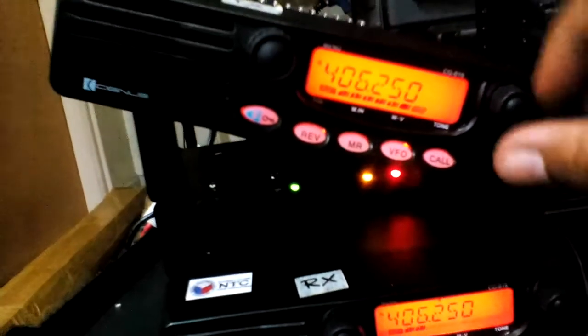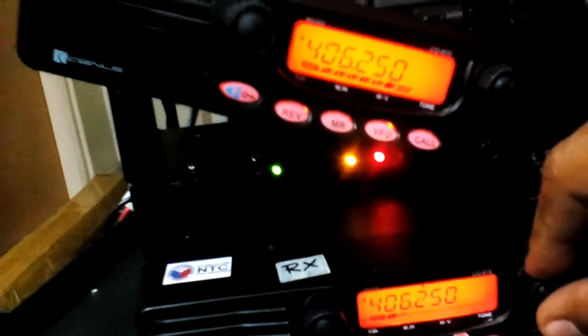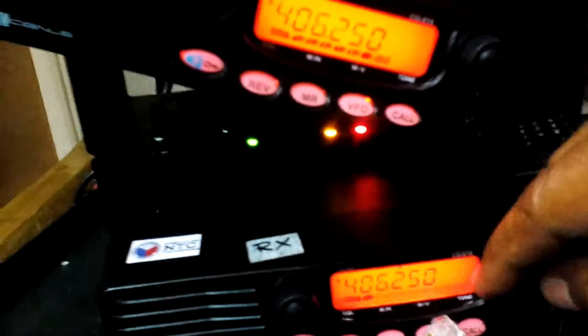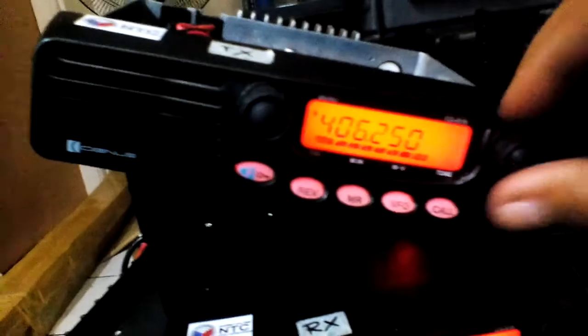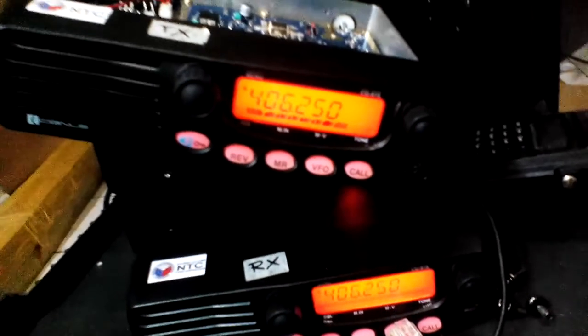On the lower part it's scratchy. But the TX unit has a good RX — you can see that.